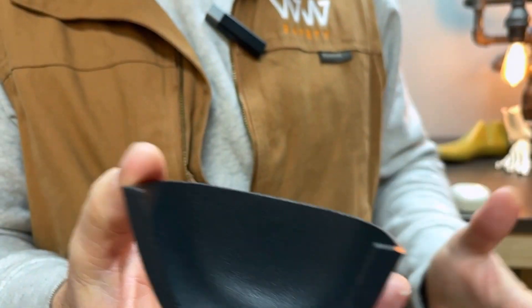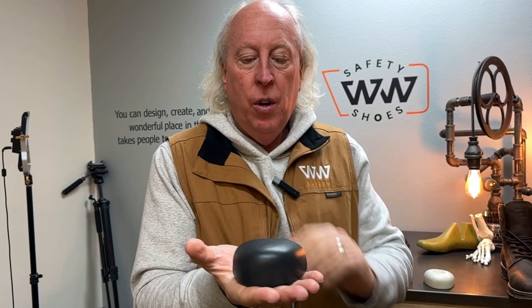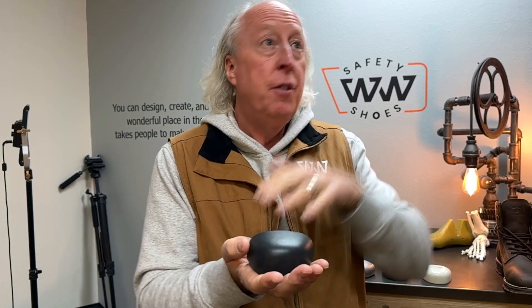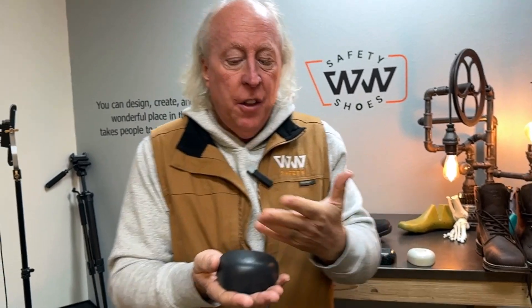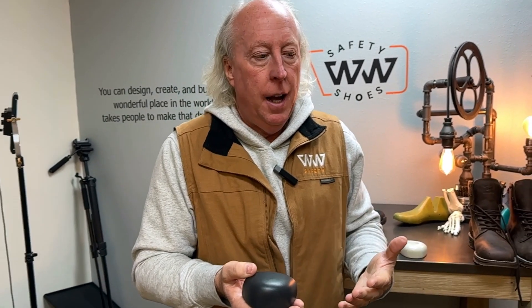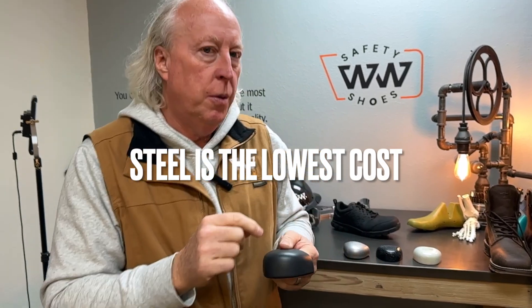There are four basic materials used in toe caps. The first is steel — we've known it since the beginning of safety caps, it's been with us forever, and it's easy to mold and work with. But it has downsides: because it's metal, it conducts heat and cold. And many job sites require metal detectors, so this sets it off every time — employees have to take boots on and off, which slows up the process. Interestingly, steel is actually the cheapest of all the materials.